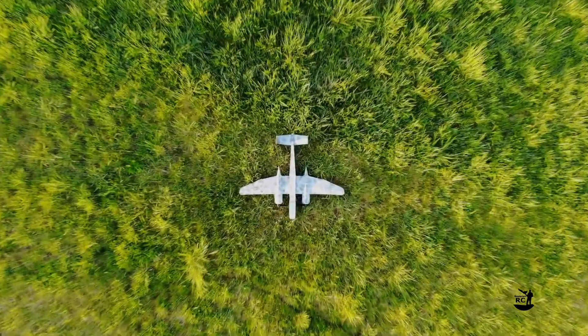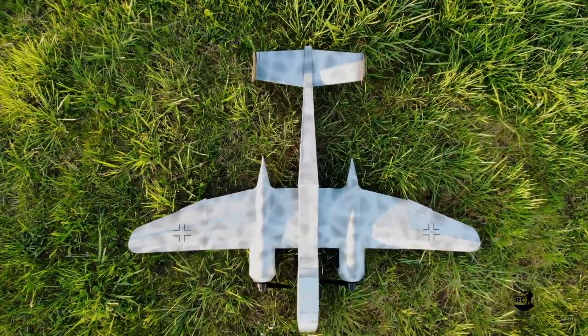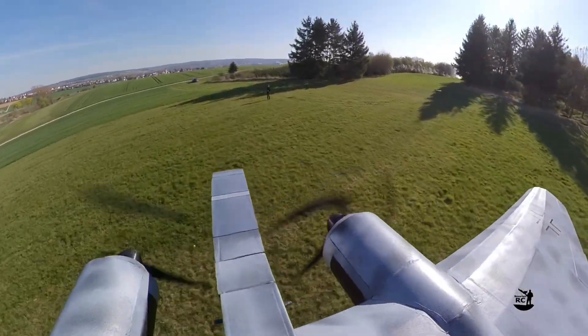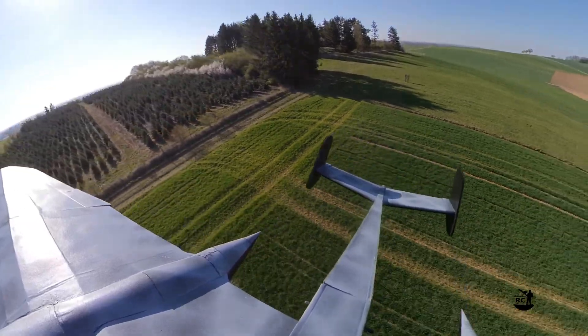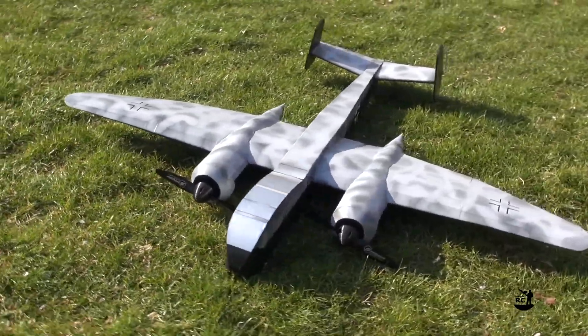Welcome to Bavarian RC. Today I proudly present to you my latest DIY foamboard design: the Heinkel 219 Nightfighter.